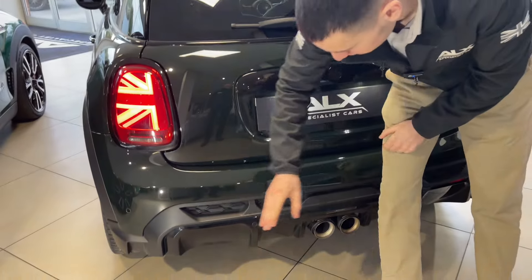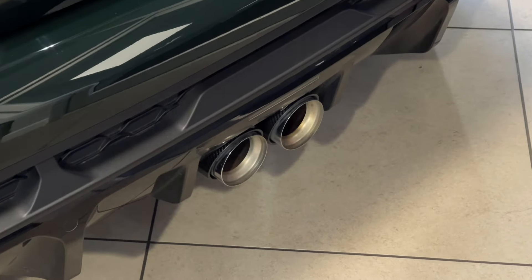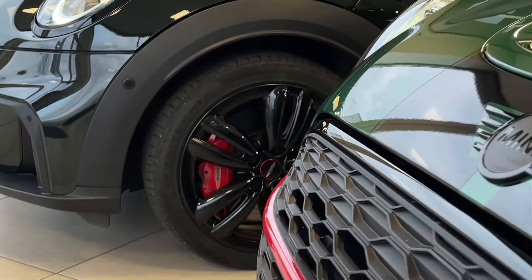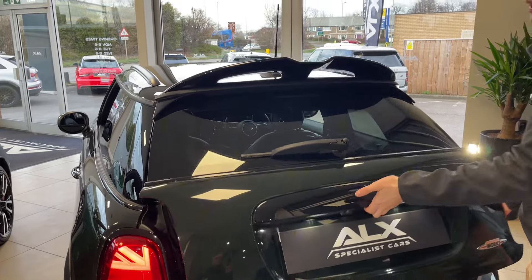The rear of the Mini Cooper John Cooper Works features a very aggressive diffuser with gloss black trim, twin tailpipes, and carbon fiber wrapped around them - that's super cool. The alloys on this one are gloss black John Cooper Works alloys, so they do differentiate quite a bit from the other car.